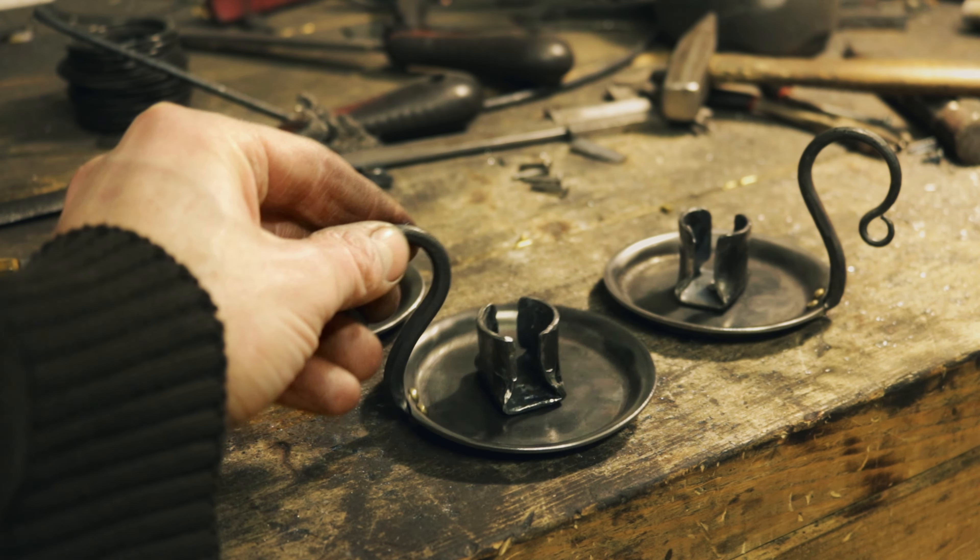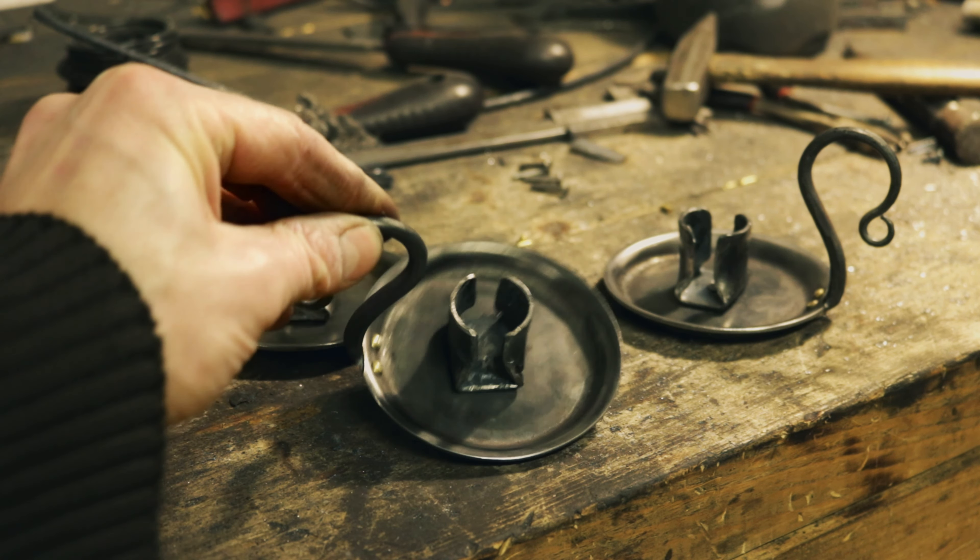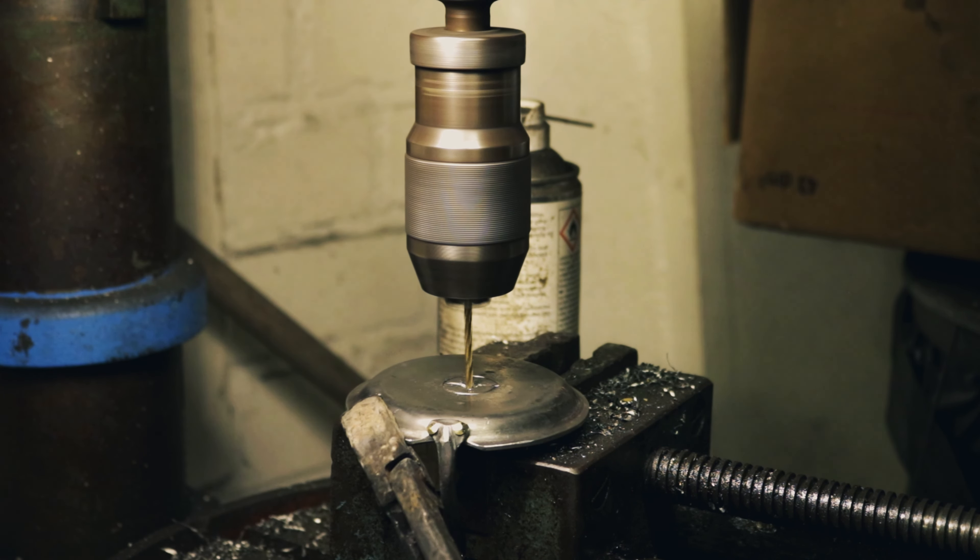You're a blacksmith working in your busy workshop and you are about to attach two pieces together by using rivets. The hole can't be punched, so you'll have to drill the hole. Said and done, you drill the hole.